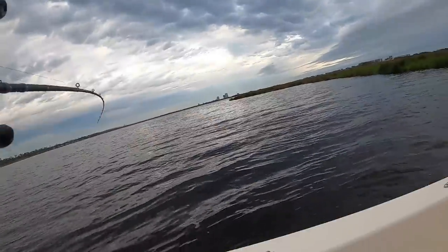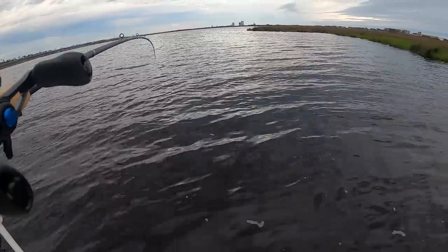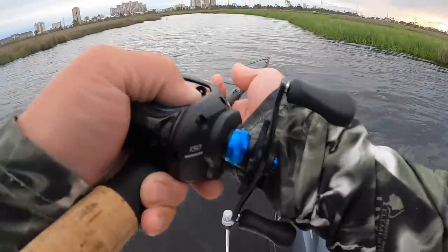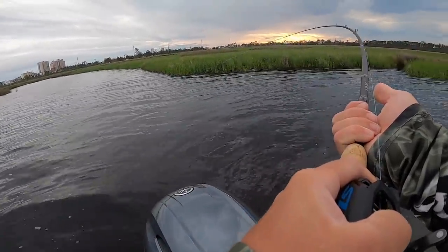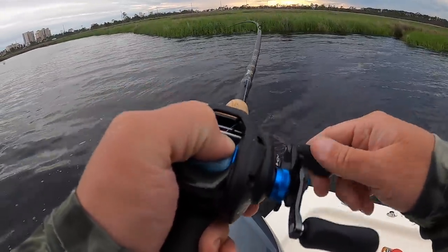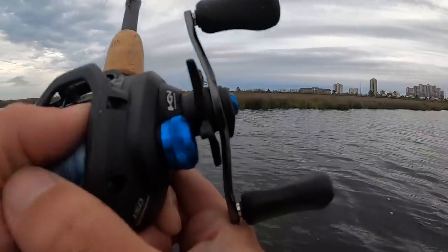I'm getting nervous right now because I can't gain any line back. It's getting tired, I know it — it's right here. I think I'm going to need a bigger net. Oh there it is — come on, come on! Almost fell. It's going around the boat, it did not like the boat at all. It just won't stop pulling — it is huge.